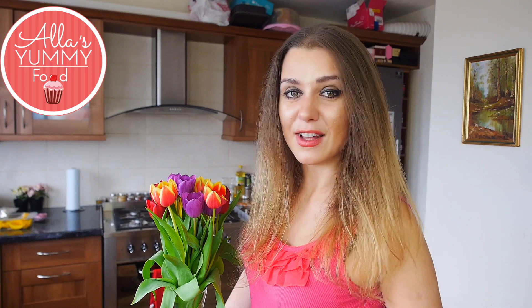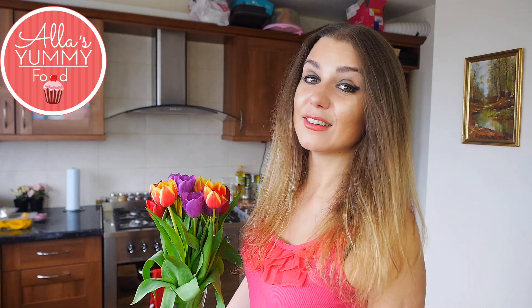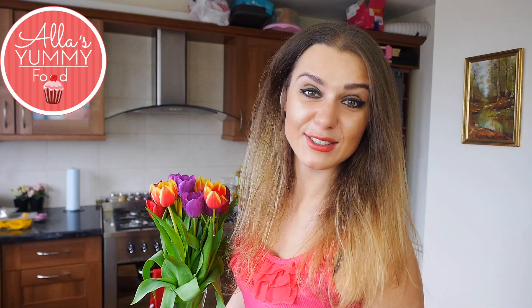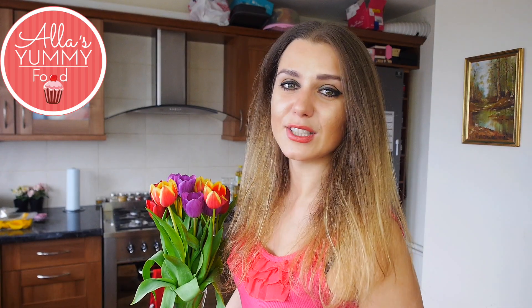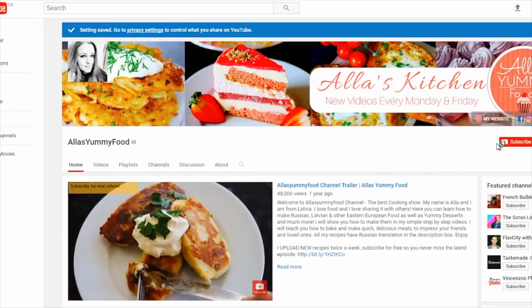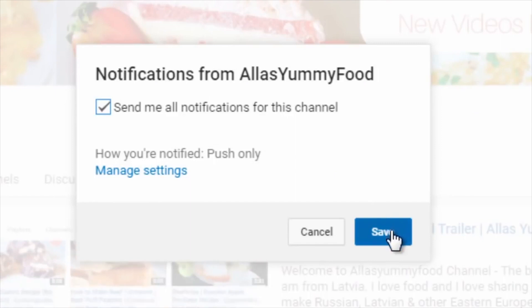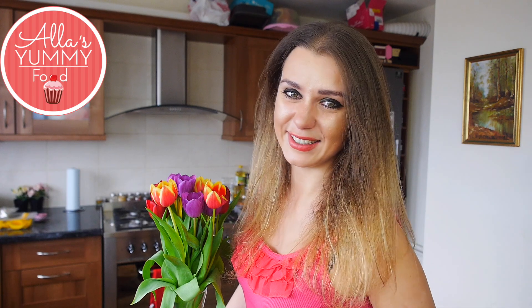I really hope you enjoy this video recipe, and if you've never tried this combination before, I really hope you try it and let me know in the comments down below what you thought. They're really easy to make. Guys, make sure you subscribe to my channel — I want to reach 100,000 subscribers. Just press the little red button and click the notification bell so you get notified every time I upload a new video.